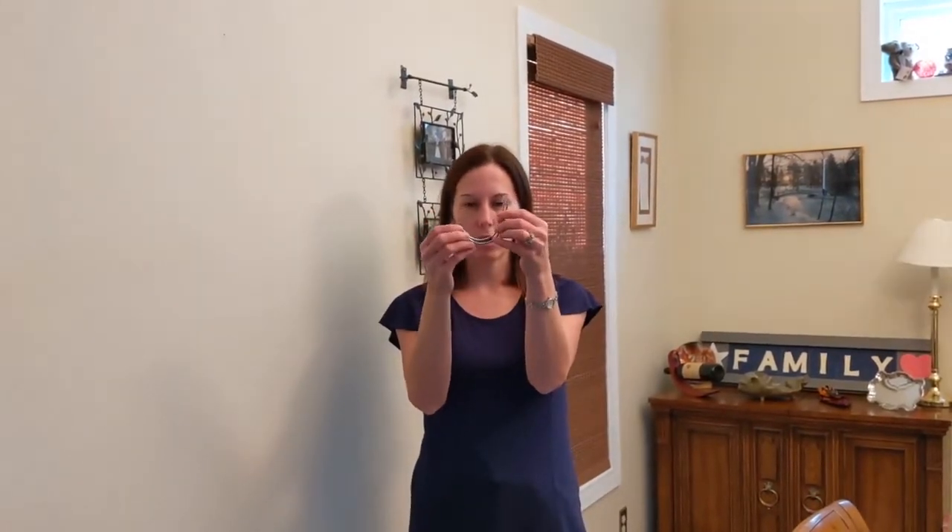Okay, without further ado, here's your Outstanding Ohio video. Hi, this is Erin Johnson with OutstandingOhio.com, here with another Tool Time Tuesday tip and tool to make your life easier. Today's tip is about hanging pictures with these monkey hooks or gorilla hooks, they're called.